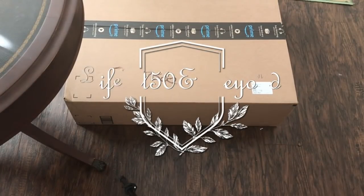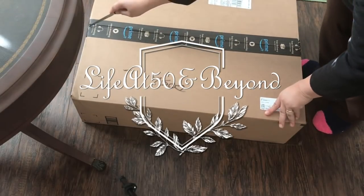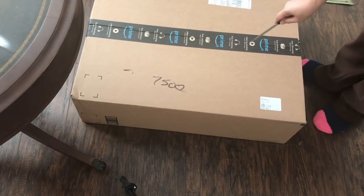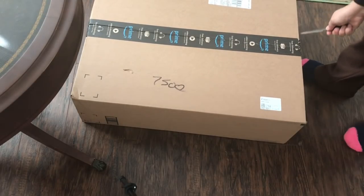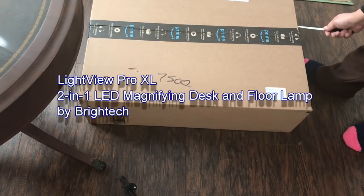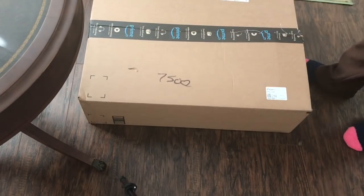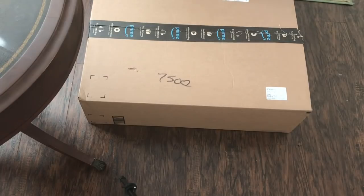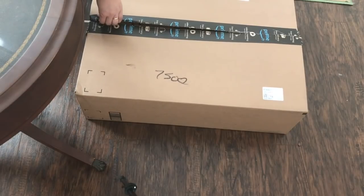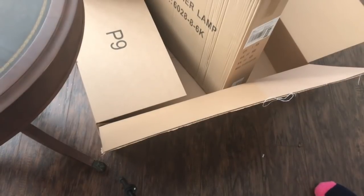Hi everyone, Josie here live at 50 and Beyond. Thanks for joining me on my channel today. I'm going to be doing an unboxing and initial first impression review of the BrightTech two-in-one LED lamp and magnifier. It performs double duty and can be adjusted to work as a desk lamp magnifier or a floor lamp magnifier.